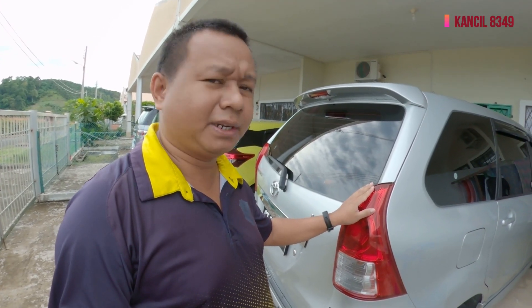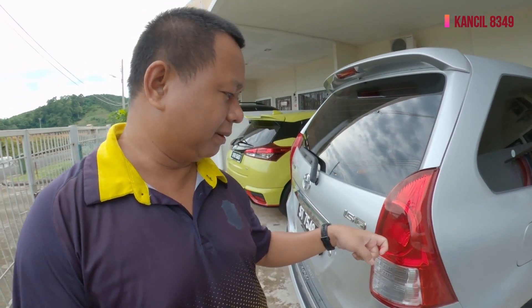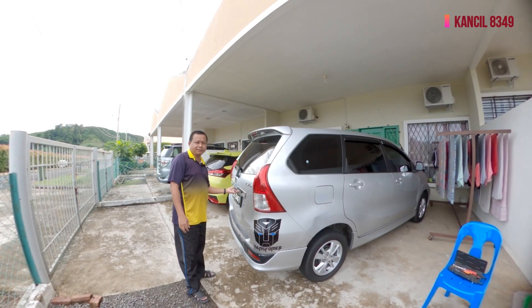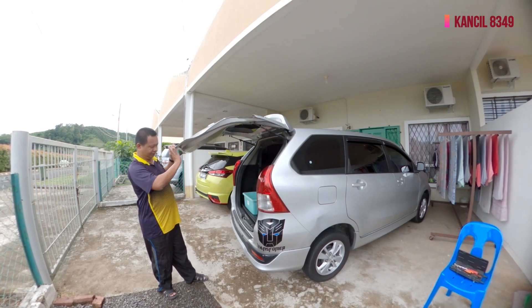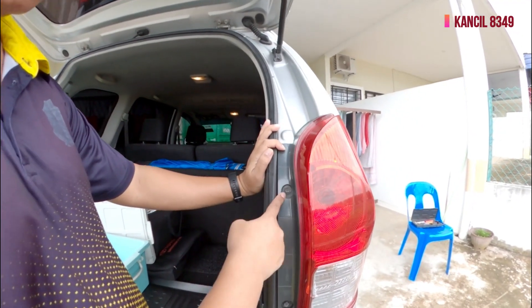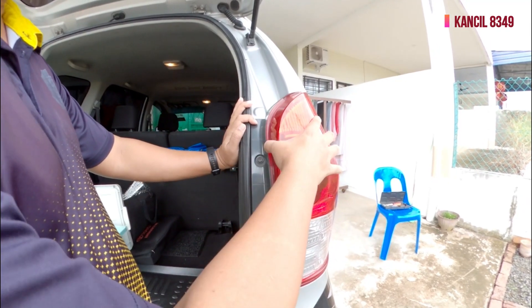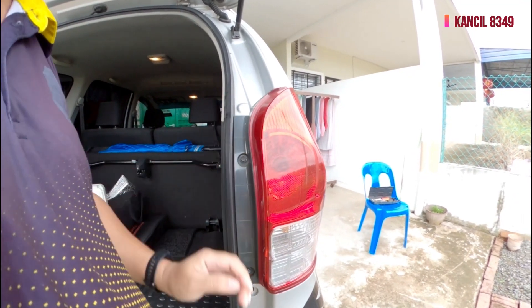Today I am going to show you how to replace the brake light. Let's watch the video first. We will open the door panel — open it and cut the door in the middle.